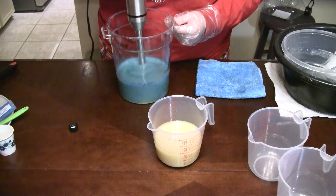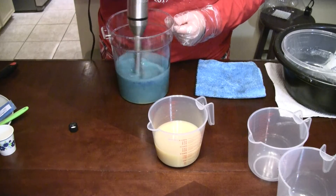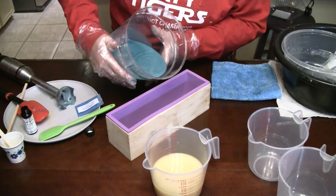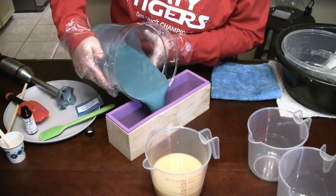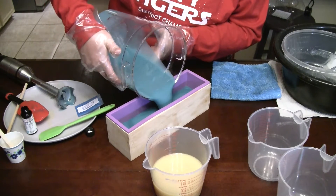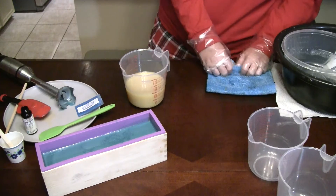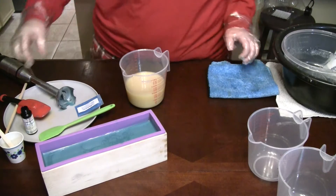It's really pretty. Go ahead and pour all this in — we're not going to need it after this. Such a pretty color. You could leave it like this, or you want to add titanium dioxide to it.